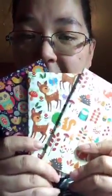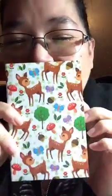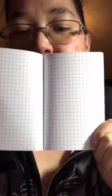They were a dollar at the Dollar Tree and you get a pack of three. Each notebook is different — like this one is the lined paper. And then this one — this is so cute, look at that! It reminds me of Bambi. This one has the grid in it.